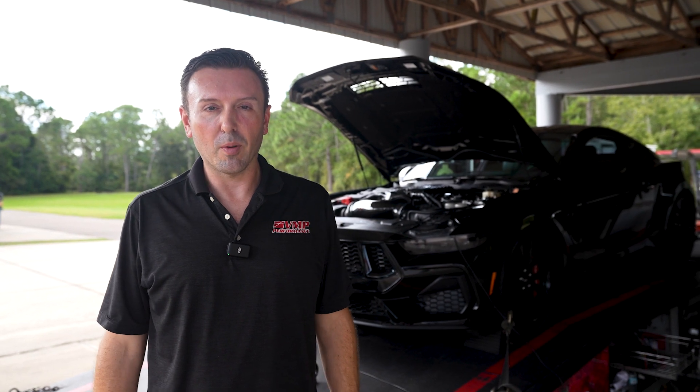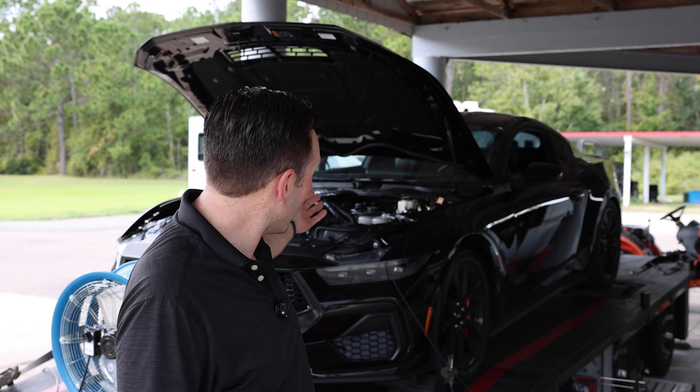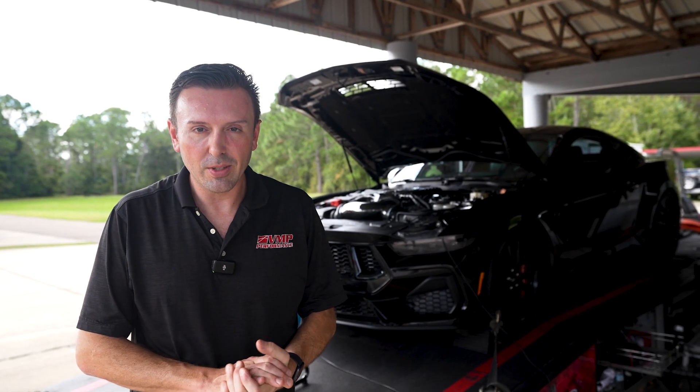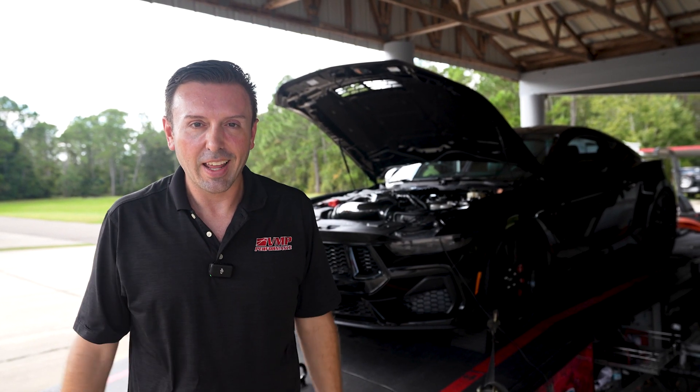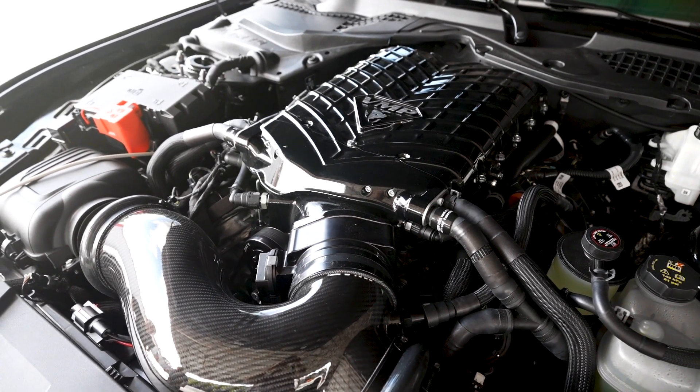Hey everybody, Justin with VMP Performance. I've got our supercharged 2024 Mustang right behind me, already strapped down to the dyno. This is not a standard stage 1 or stage 2 kit — it has some extra goodies. This is our stage 3 VMP Gen 6 supercharger kit.